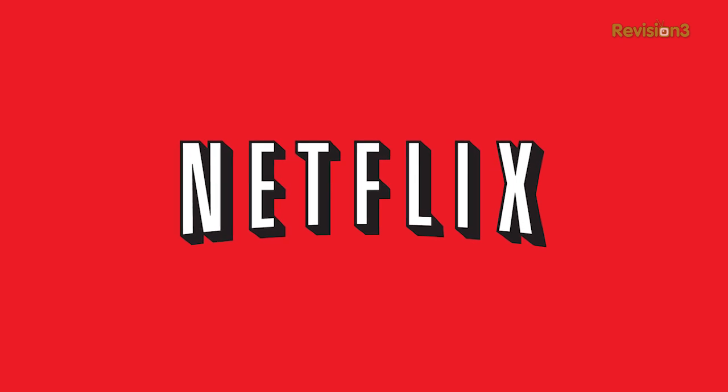This episode of Techzilla is sponsored by Netflix. Michael Hamm, welcome back. How's it going? Are you excited to be back in front of the camera again? Of course — this is cool.